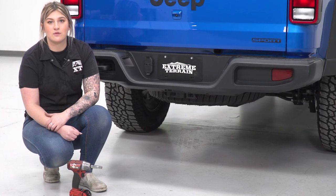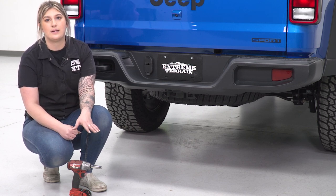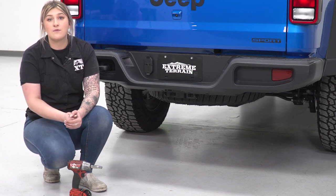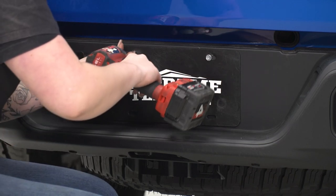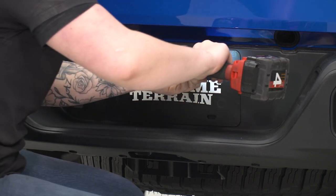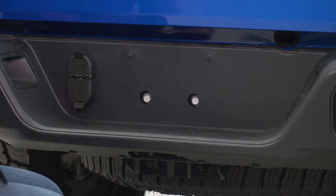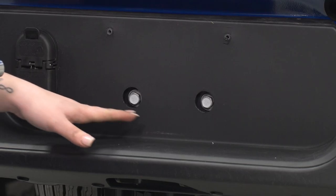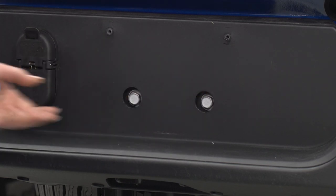The first step to removing our rear bumper is to remove the license plate. I'm gonna use a 10-millimeter socket to do that — however, depending on the hardware you have mounted up for your license plate, your tool may vary. Using that 10-millimeter socket, I'm just gonna remove the two bolts on top. Once we remove the license plate, that's gonna expose two bolts in the middle. Next, with a 16-millimeter socket, we can remove these two bolts that are holding on the center part of our rear bumper.